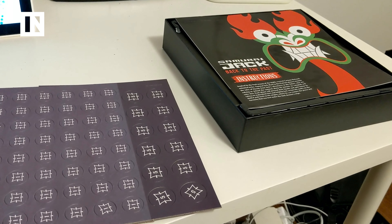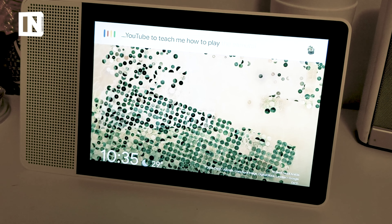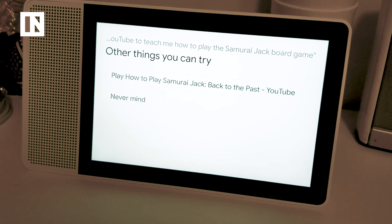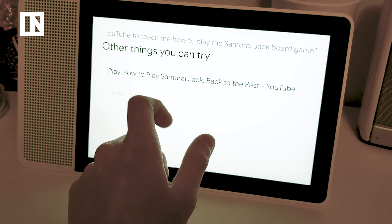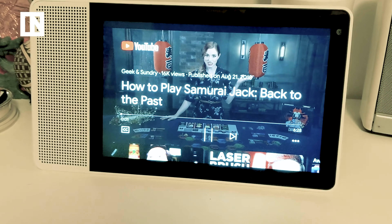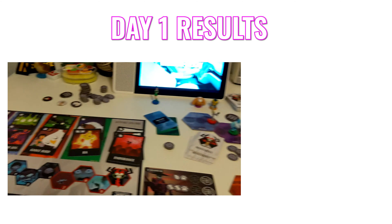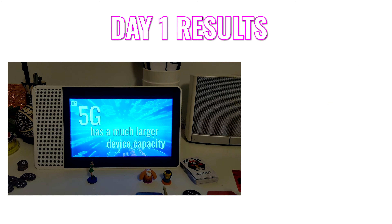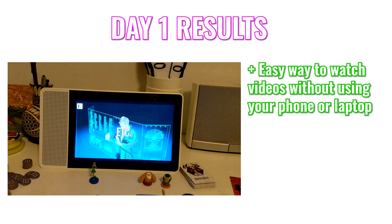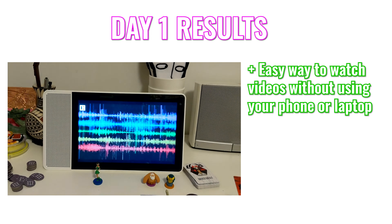We're gonna try to learn the Samurai Jack board game using this thing. Hey Google, could you look up some videos on YouTube to teach me how to play the Samurai Jack board game? It looks like it didn't understand my question, but it gave me a YouTube search — playing 'how to play Samurai Jack Back to the Past' on YouTube. The Lenovo Smart Display proved to be an easy way to look up videos without having to break out your smartphone or laptop and type anything. You just ask the Google Assistant and it prompts a video, or if it doesn't understand your command, it transcribes what you said and lets you look it up with a tap.